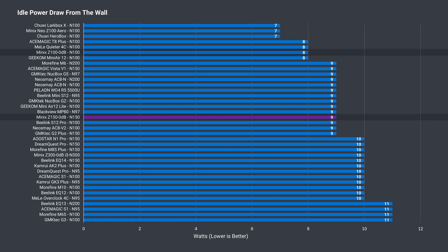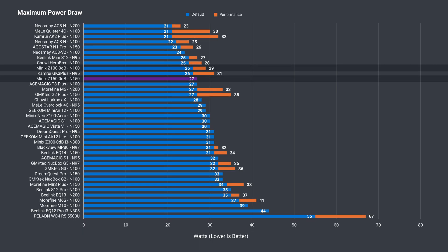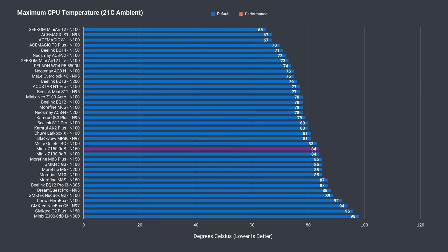An idle power draw of 9 watts is pretty common, and the maximum of 27 watts for the multicore performance on offer is about right. The CPU temp matched the default power level result of the Z100 fanless version.